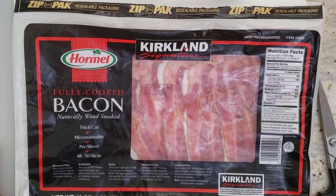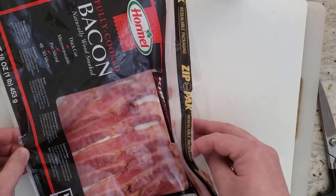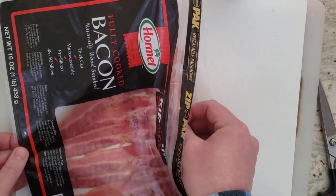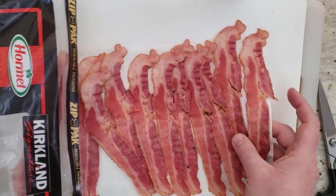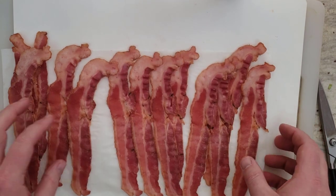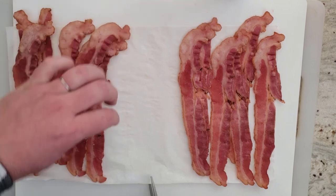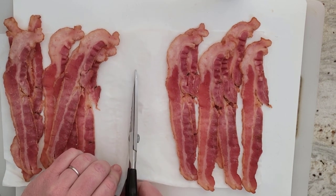To start off my BLTA, I am going to use precooked bacon and just heat it up in the microwave. Why? It's fast, it's convenient. I don't like dealing with all that oil after you cook bacon in a skillet. So I'm just going to use Costco precooked bacon and heat it up in the microwave. These sheets are too big to put all in one, so I take some scissors, cut it in half, and we're going to do five at a time — three sets of five for 15 slices of bacon.